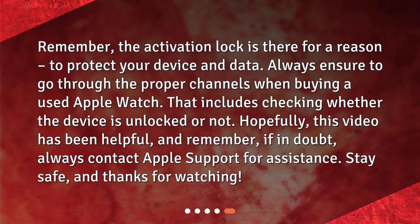Hopefully this video has been helpful. Remember, if in doubt, always contact Apple Support for assistance. Stay safe, and thanks for watching.